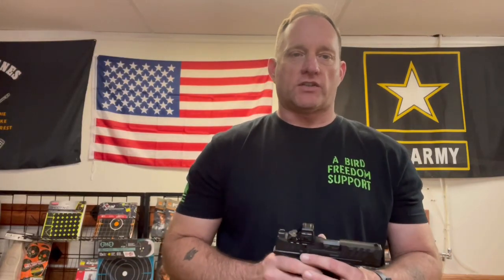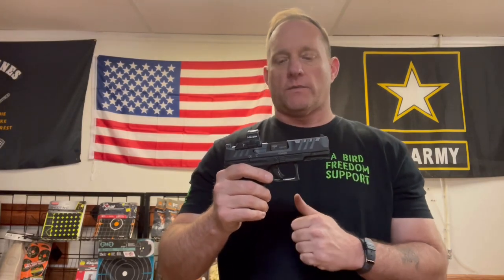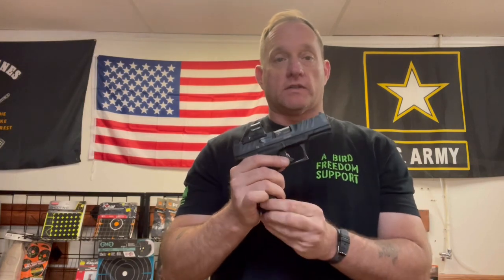Good Wednesday morning, Bird Freedom fam. Just got back from the range — took a consignment out of the shop today and put a few rounds through it so I could go ahead and give my input on it.